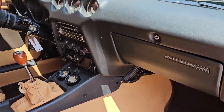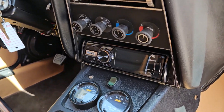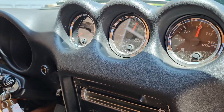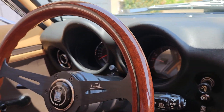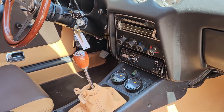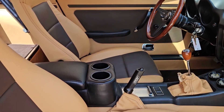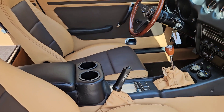Beautiful new dashboard. You've got to have air conditioning and you've got to have a backup camera, right? Your Speedhut gauges that we do in most of these cars, an awesome gnarly steering wheel, a nice wood shift knob, and a little comfortable armrest and cup holders.